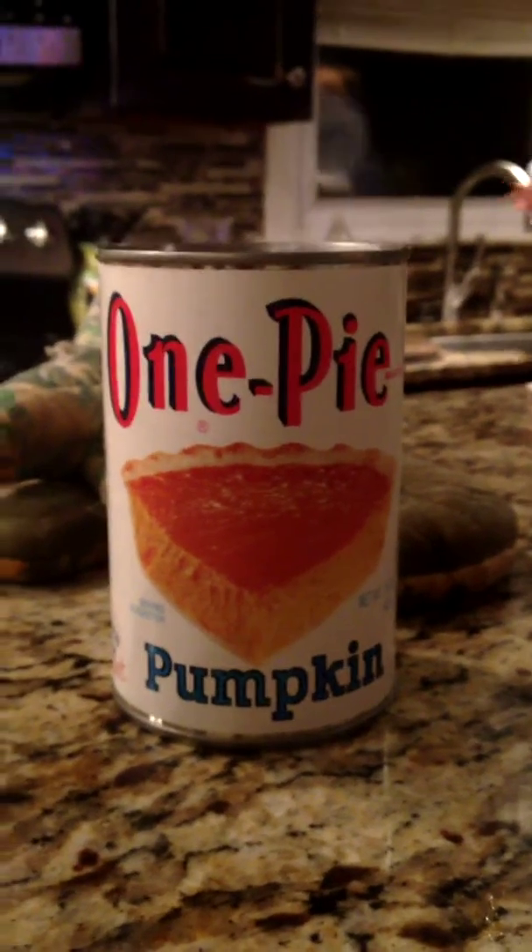How to make pumpkin pie. First we're gonna need a big giant bowl.